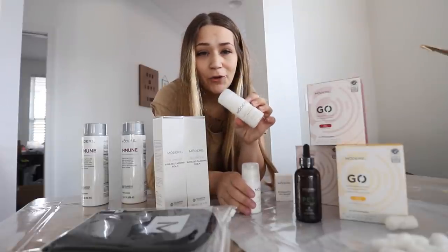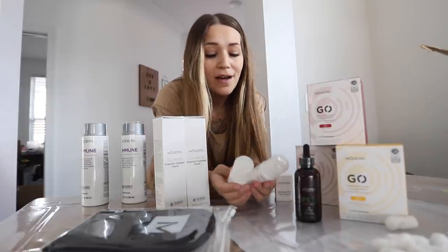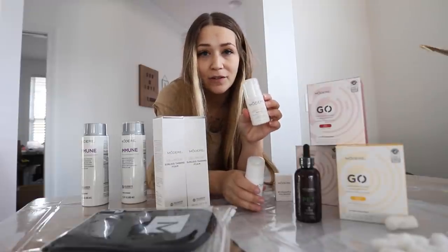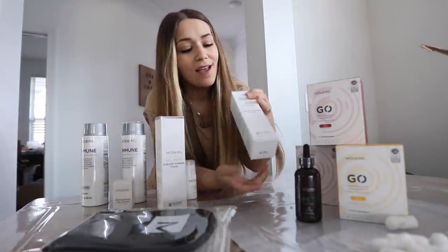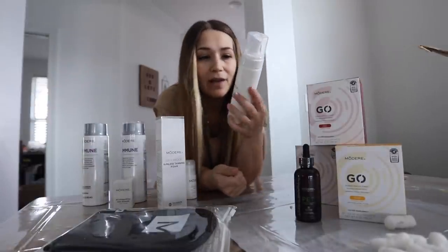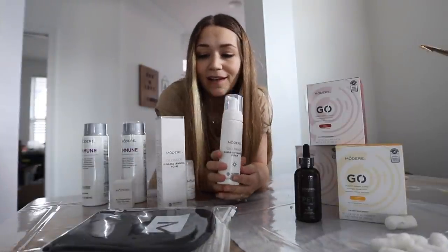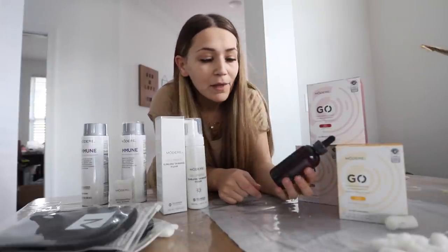I also grabbed two bottles of their non-toxic deodorant — I'm a huge advocate for not putting toxins under your armpits, especially as a nursing mom. With our link you get $10 off, and since this is only $7, you can actually grab it for free. This cute little glass beaker is for measuring the collagen. And this is brand new — a non-toxic sunless tanner in foam form. It's a way bigger bottle than I expected, and I've seen the before-and-after pictures — it's amazing. They also sent a free mint with it since I ordered it the day it came out.